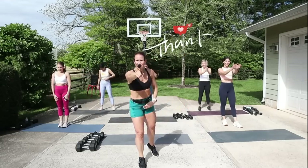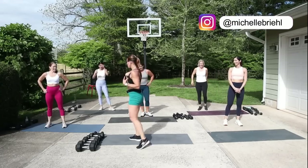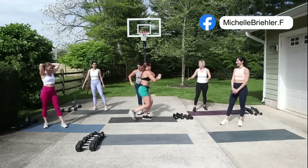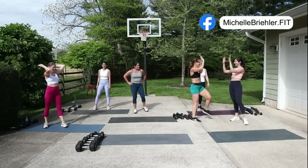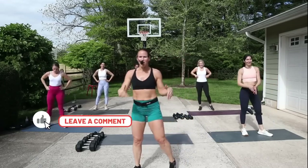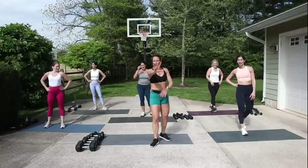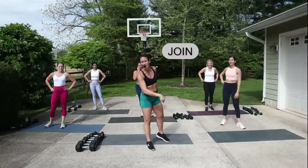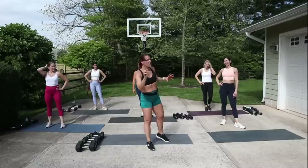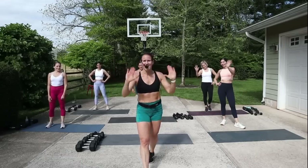Thank you — you did amazing! We were sucking in some pollen out here, we may have to cough a little bit. Thank you to everyone who worked out with me today. If you enjoyed the workout, make sure you thumb it up, comment below, share with a friend. If you want more workouts, click that join membership — there's HIIT, Pilates, Soul Fusion, and trampoline workouts. We'll see you at the next workout — take care, guys!